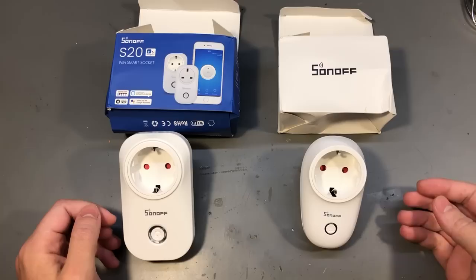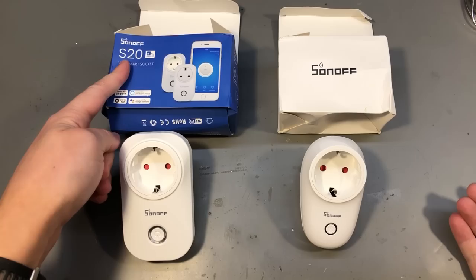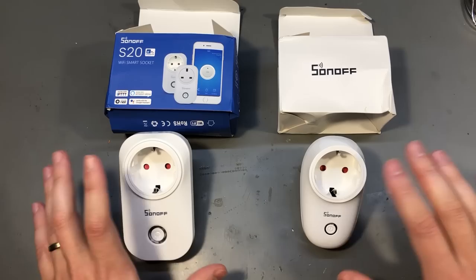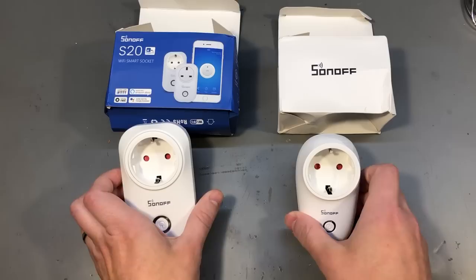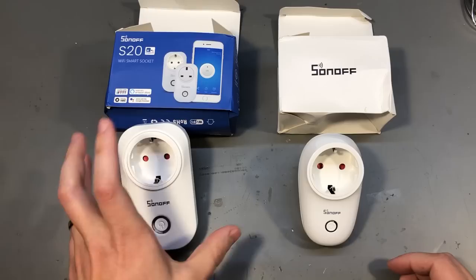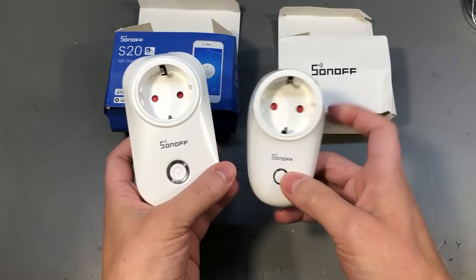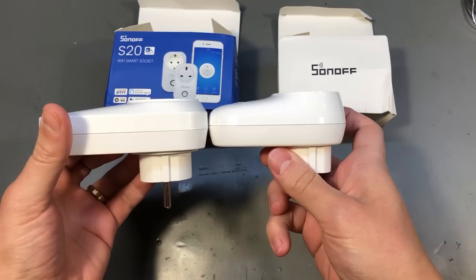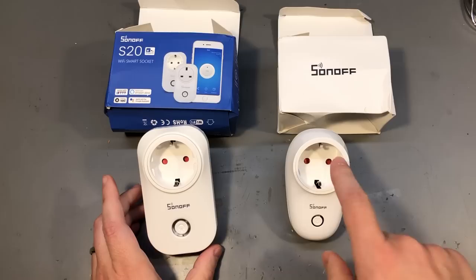I have previously ordered the S26 model and now I got the S20, and I think it was on sale or something like that. I have this slight feeling that the S20 is a newer model, but it seems like the difference between these two is just in how they look, because on the back the specs are the same — it's 2.2 kilowatts, 10 amps — and it just seems like the S26 is a slightly bigger enclosure than the S20. Getting the S20 will probably give you a lower volume overall, but it seems like the S20 is maybe just a millimeter or two thicker, but on the width and the length it's definitely smaller if you get the S26 model.